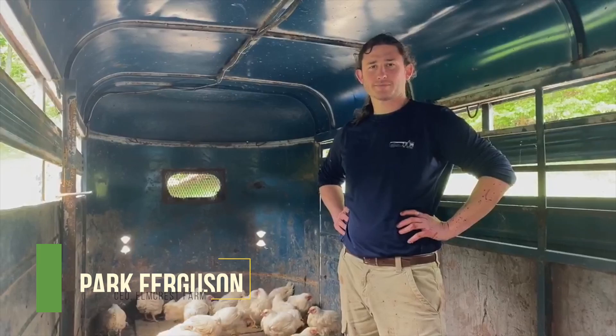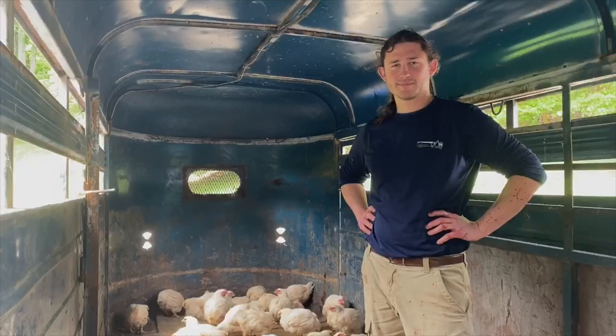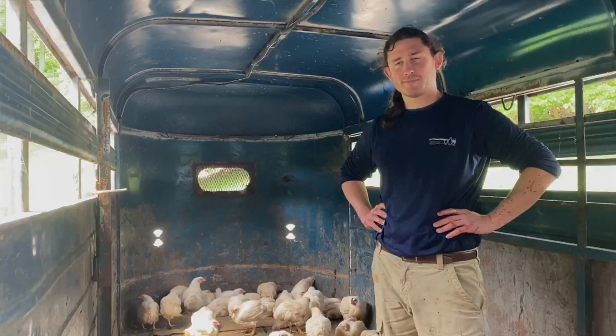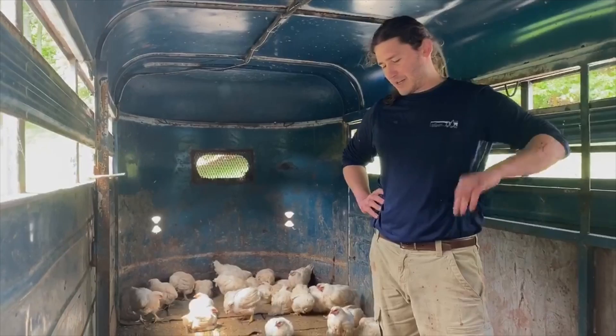We're here at Elmcrest Farm with Park Ferguson, who's going to walk us through the harvesting process of on-farm pastured poultry. We've been to Eric Blend's farm of Blended Homestead, and he showed us his fields with his flocks. Tell us a little more about the process of taking them off the field and putting them through the processing process.